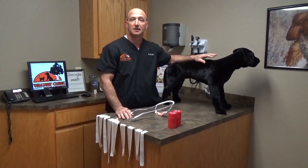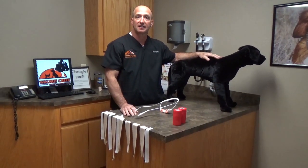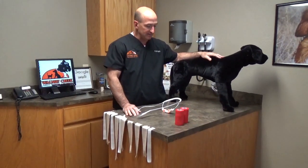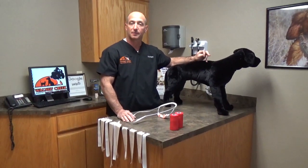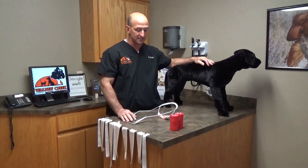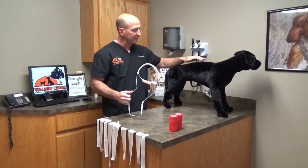Dr. Wright again from Walnut Creek Animal Hospital in Purcell, Oklahoma. We're finishing up our first aid series for the working class canine. We've gone through all of the demonstrations on how to make various splints and all the commercial splints that are available. Now we're going to demonstrate the splint we just previously made for this particular model.